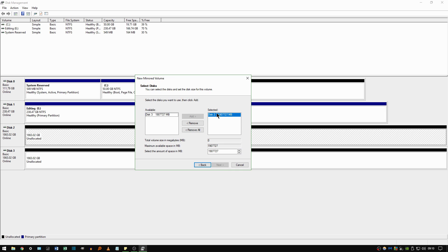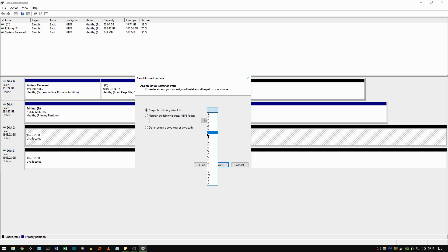As I selected Disk 2, it's already listed, but I also want to mirror Disk 3, so I'll select Disk 3 and add it in. Now it's going to mirror the data on one of those drives to the other and vice versa. Once you've selected all the drives you want in the mirrored array and confirmed they're all in the selector box, click Next. Here you can assign a drive letter to the mirrored array — I'm going to select Z — then click Next.